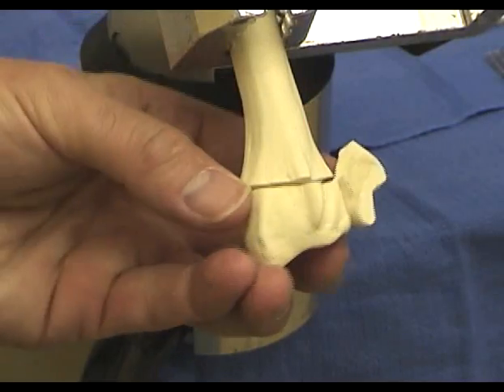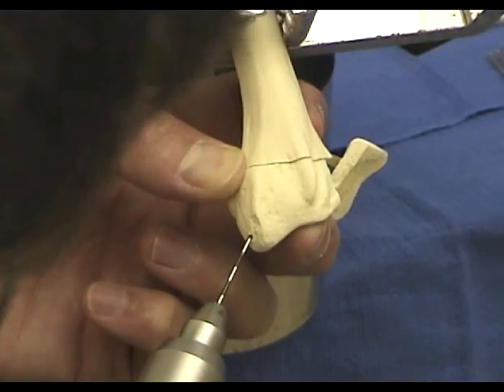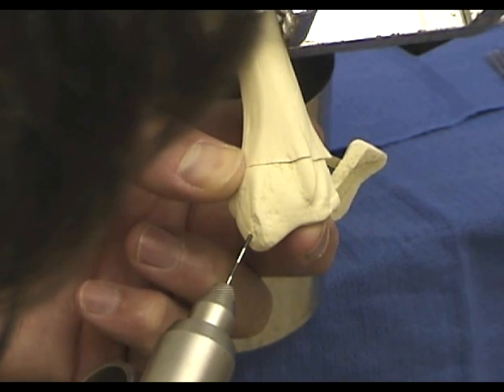This sawbone shows a radial column and ulnar corner fragment. The transtyloid pin is started in the flat area of bone dorsal to the first compartment and directed to the interosseous membrane.